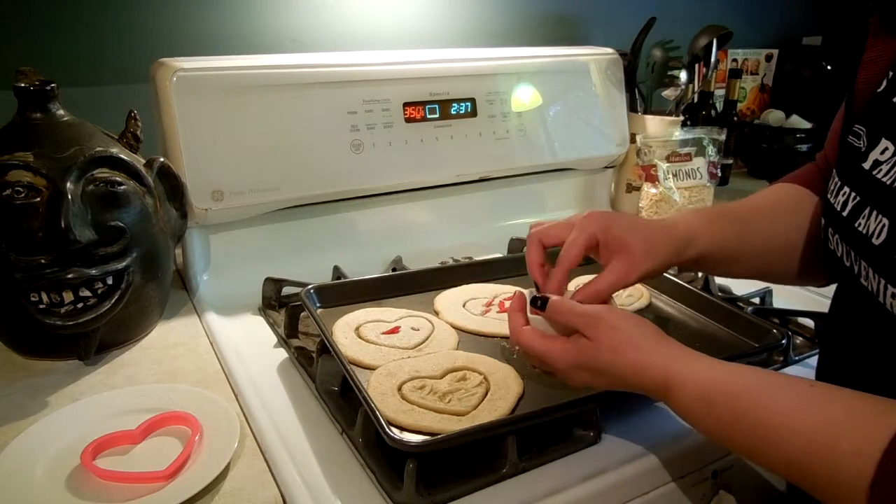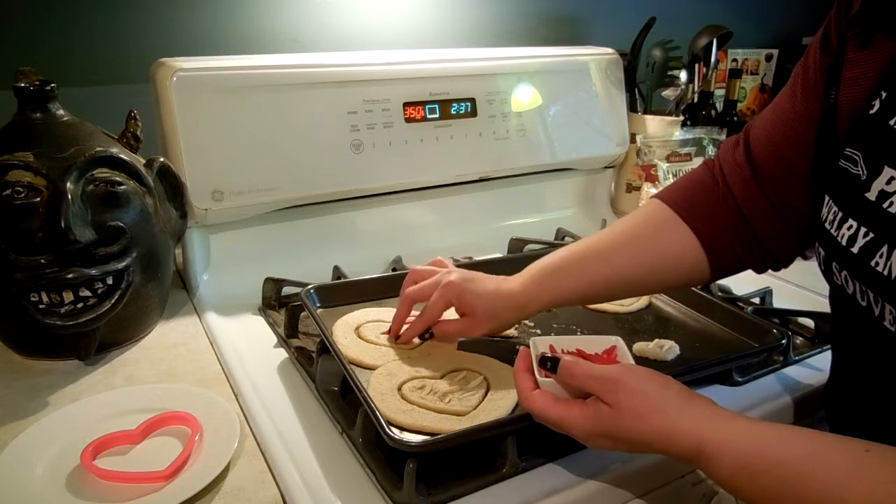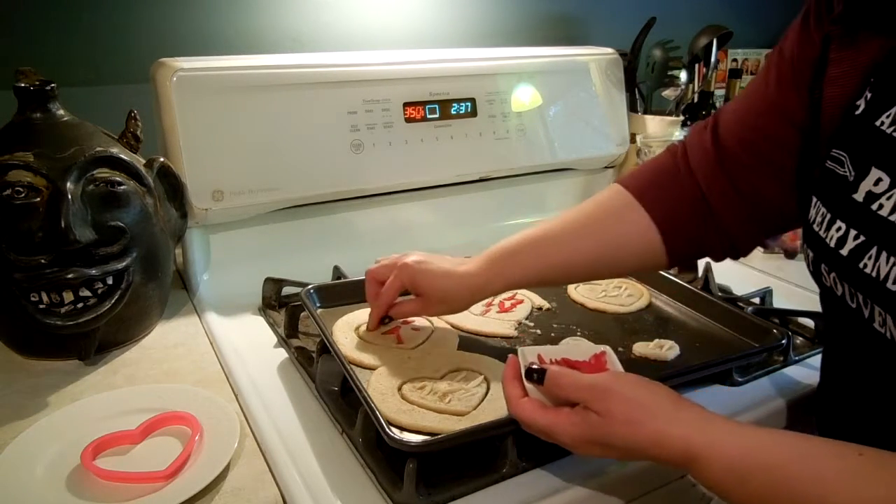I just looked it up before I started talking — I believe it's episode five or so, the pumpkin patch episode. I think that's right. Please correct me in the comments below if I'm wrong.